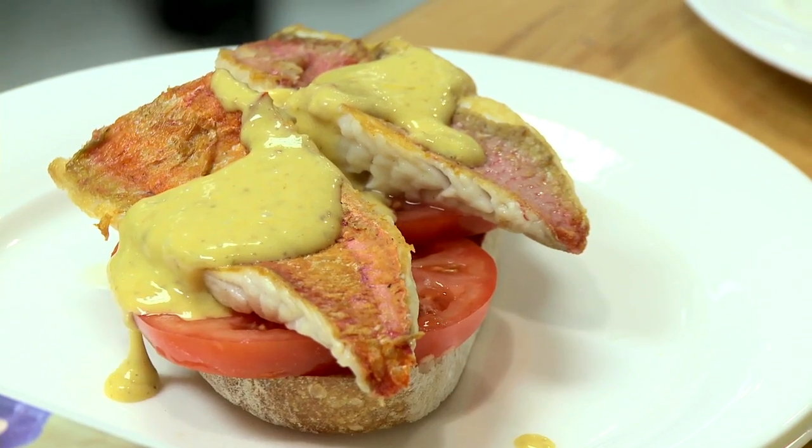Hello, I'm Valentine Warner. I'm here at Selfridges to support Project Ocean, and this afternoon I'll be cooking red mullet with Rui on toast.